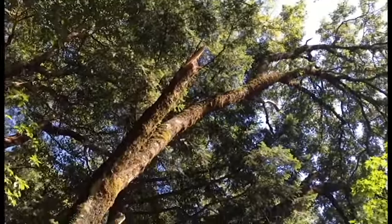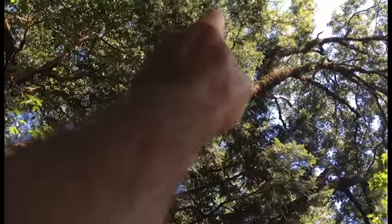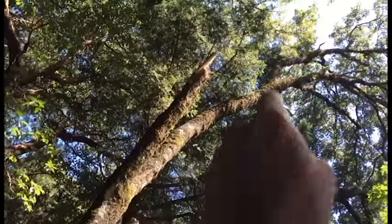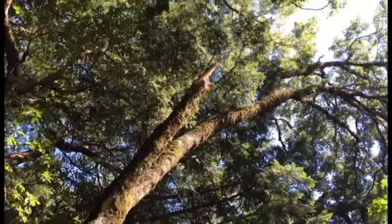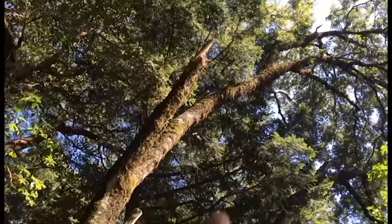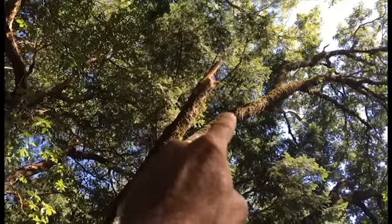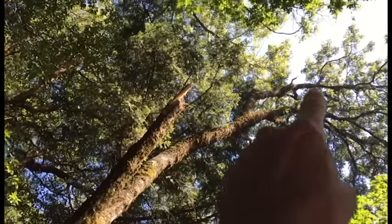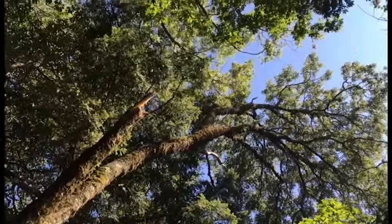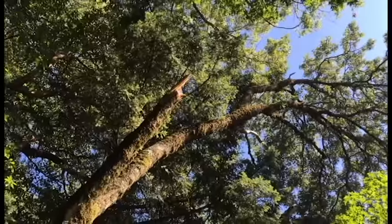My guess is if that's going to break up there, it's going to break about five feet above this break. Do you see where the limb goes up and it takes a slight bend? That looks like a point of weakness right there, on the last big branch. So if that has a weakness like this one did, then any additional weight up there — say you put a couple hundred pound climber up there bouncing around with the rope — that's going to put more stress on that limb.